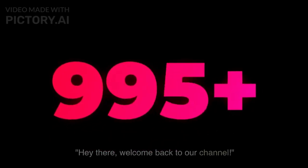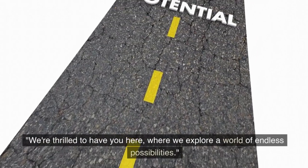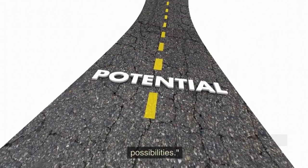Hey there, welcome back to our channel. We're thrilled to have you here, where we explore a world of endless possibilities.